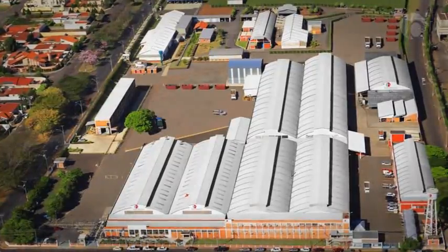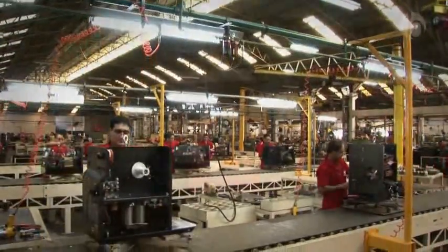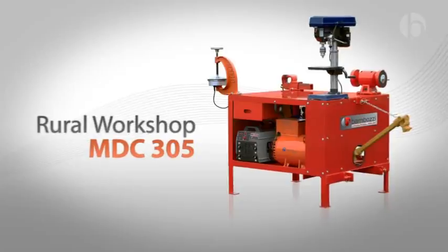Bambosi, the leader in the Brazilian electric welding segment, now unveils the newest model of its world-renowned product, MDC 305 Rural Workshop.